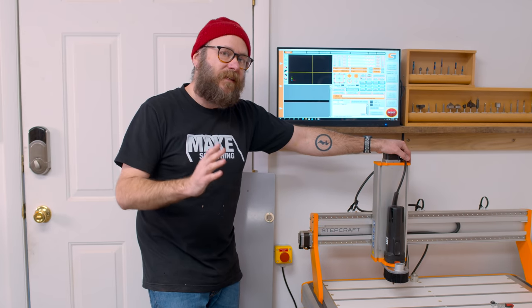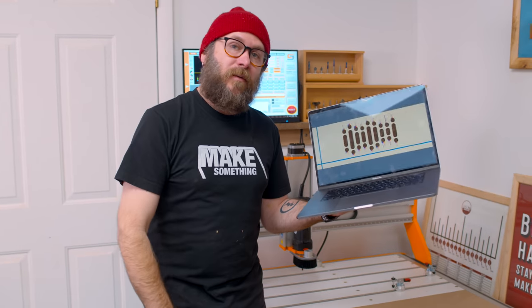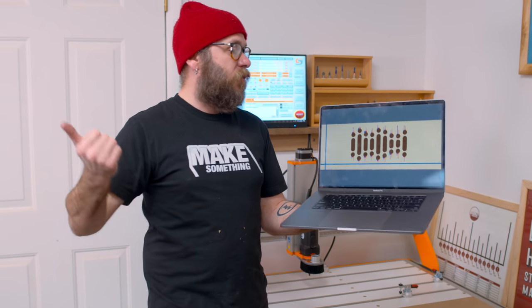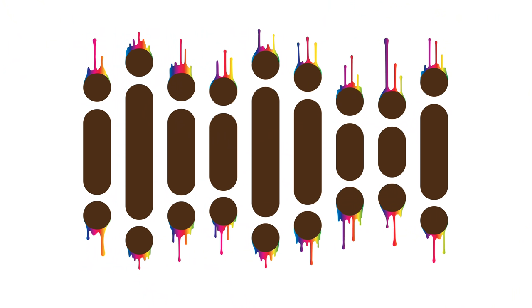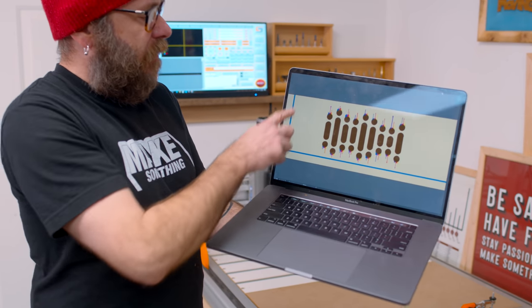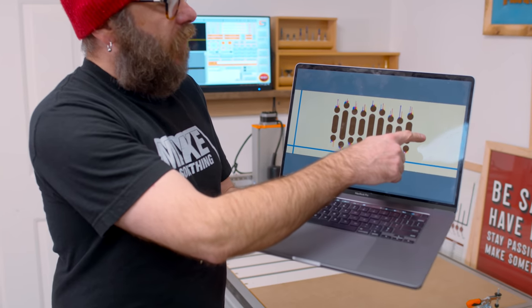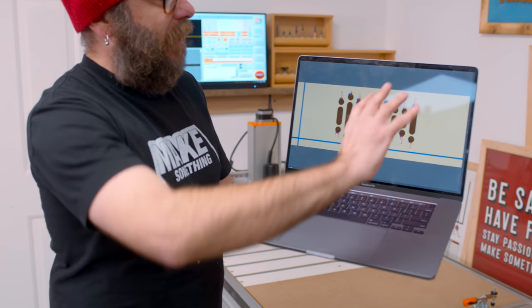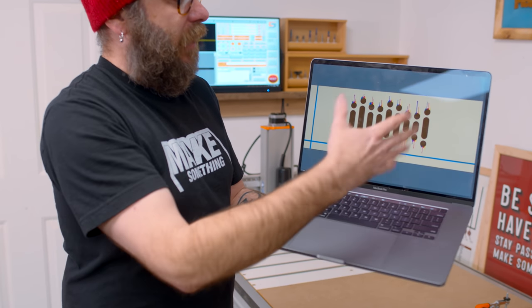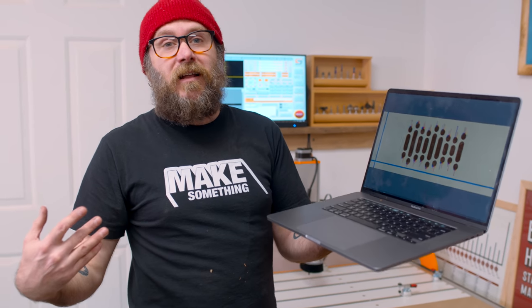Since this machine can carve below its table height, I'm going to take mine over to my workbench and carve this design. It means nothing — it's just an abstract design. This is my workbench and this is the T-track I have on it. We're going to do a walnut inlay, and I'm also going to pour some colored epoxy so it looks like paint dripping in an unnatural way — just a cool art design I wanted.